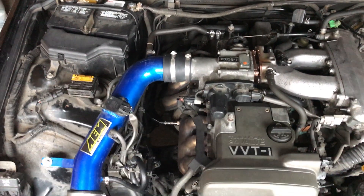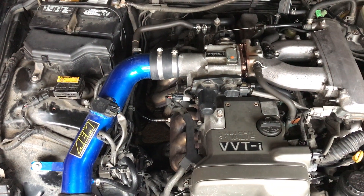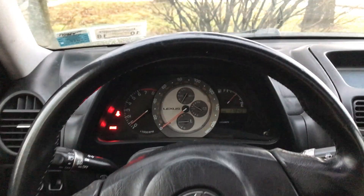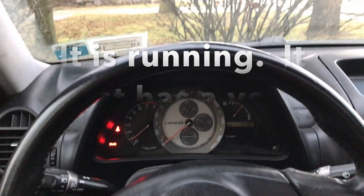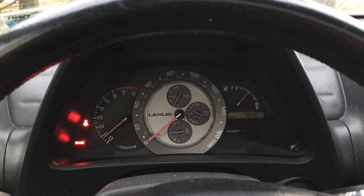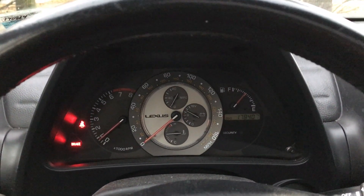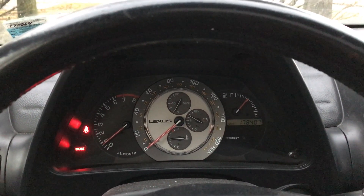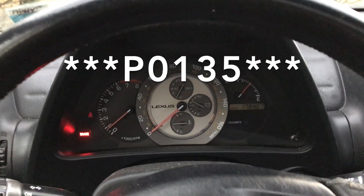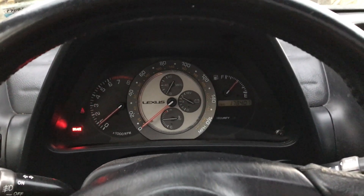We're going to fire it up and see how she runs. All right, we got the O2 sensor replaced and for now that check engine light is gone. This has been a fix for the P0135. Hope this helps somebody — thanks for watching!